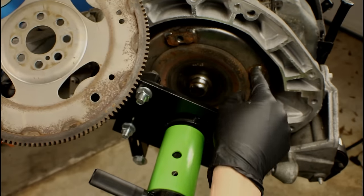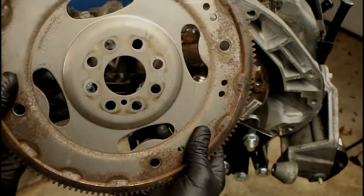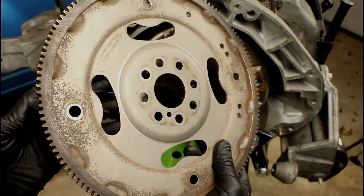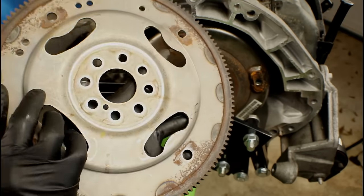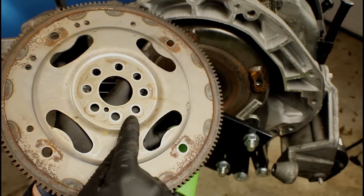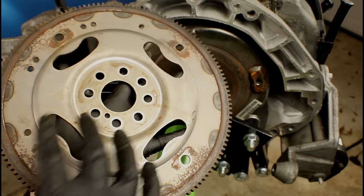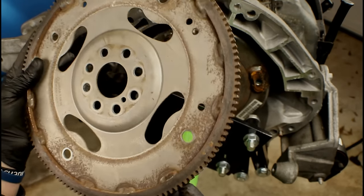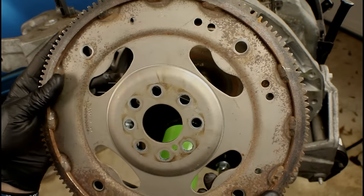The item that bridges the gap between the torque converter and the crankshaft is the flex plate. Flex plates are on automatic transmissions; manual transmissions have flywheels. A flex plate is nothing more than a stamped steel plate with different cutouts — holes where it mounts to the crankshaft and holes around the perimeter for the torque converter. One thing they all have in common is the ring around the outside with teeth. That's what the starter meshes to in order to spin the engine when we're cranking.